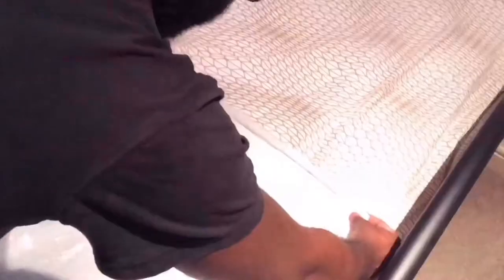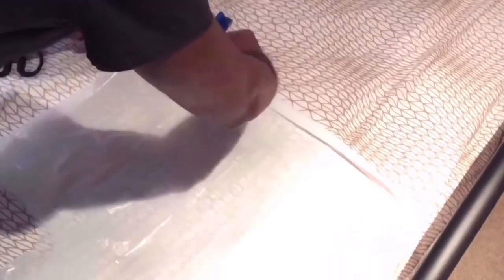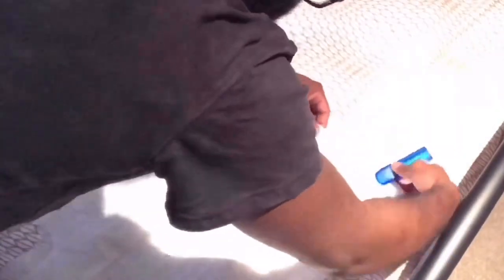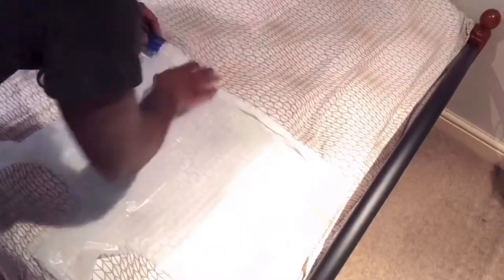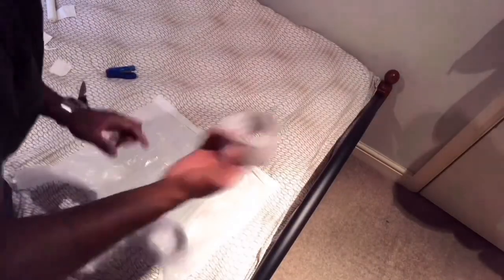All you have to do is fold it here again like this, just a little bit. Then get your stapler. Don't forget to staple the edges. Now we're gonna get our tape.